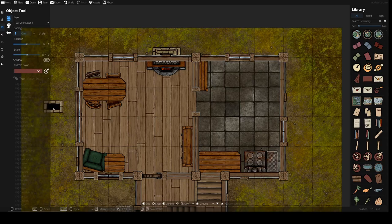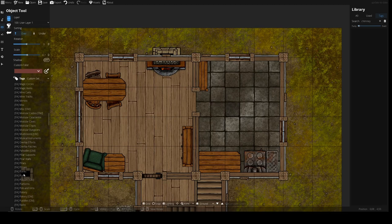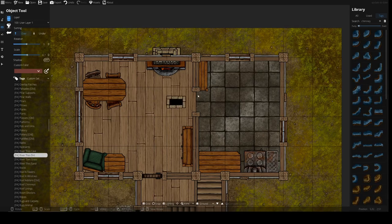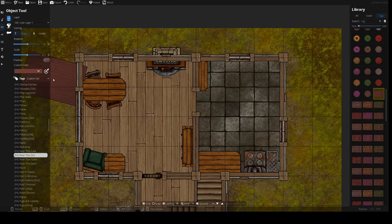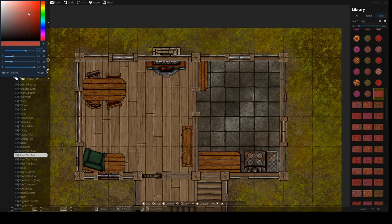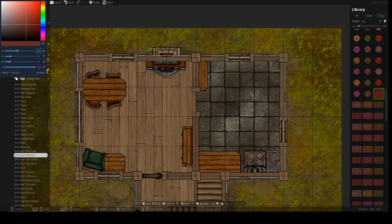With that in place, I want to add in a rug, because nothing feels as homey as a soft rug. We'll go to rug and take a square one — that's perfectly fine. We'll pick a nice color. The chair is green, so we want something that matches well with the rest of the interior. I'd like to stay with a bit of a reddish kind of color.